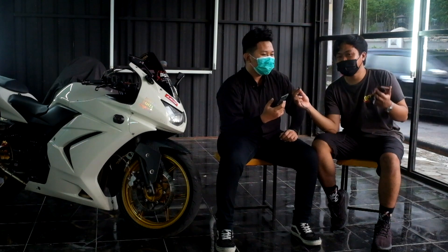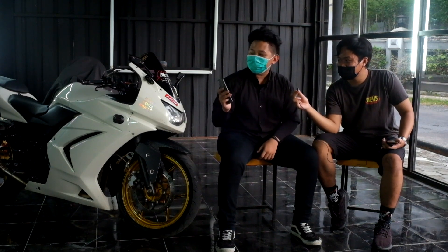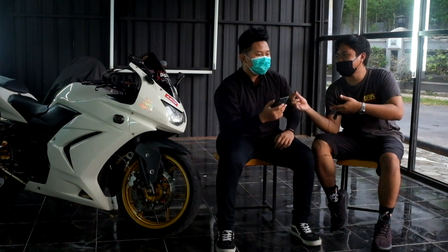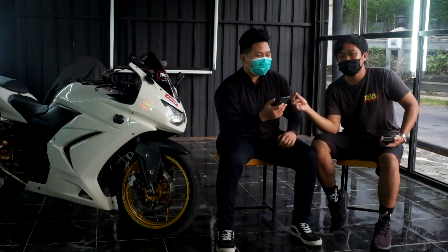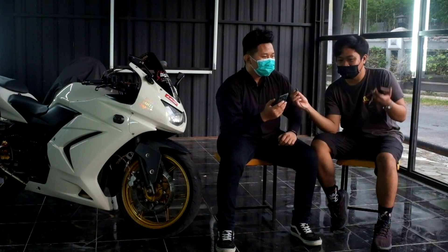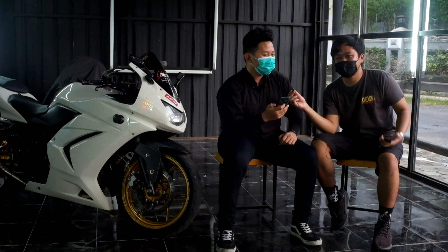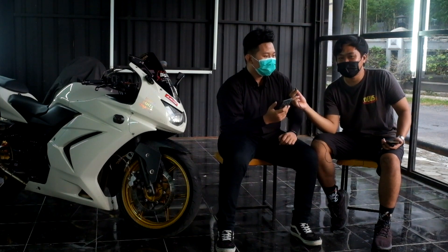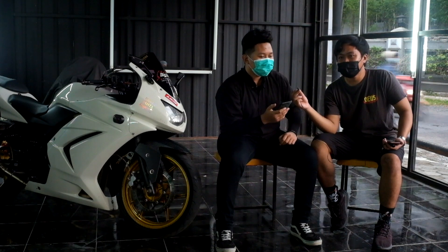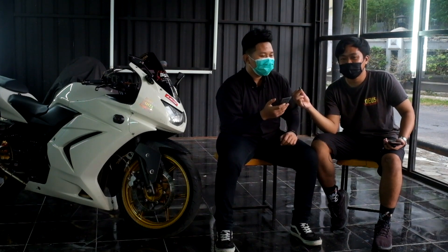Waktu dapat motornya kondisinya gimana? Awalnya dapat kondisi full original, dari spion, spakbor, semua masih ori. Jadi perubahannya full setelahnya. Dapat warna biru karena memang lebih rare — kalau yang banyak itu warna merah. Dan ini tahun terakhir Ninja Carbu, tahun 2012.